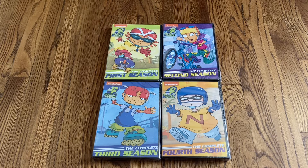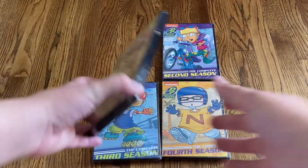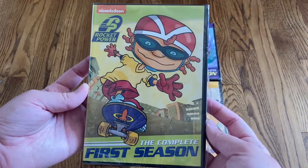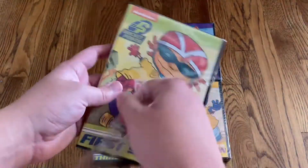Today we're going to be doing an unboxing of Rocket Power, the complete series on DVD. This show had four different seasons and they each have an individual set. This was the Amazon Burn On Demand titles, so it's a DVD-R as opposed to just a regular press disc DVD. Let me go ahead and take off the shrink wrap first and then give you a better look.